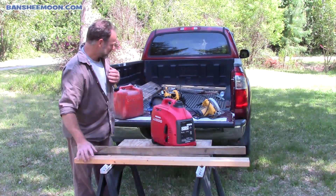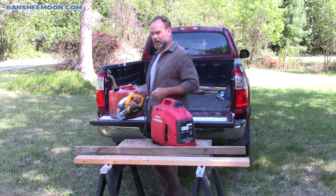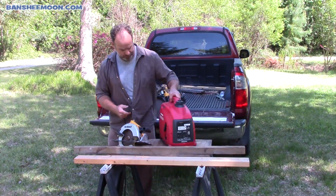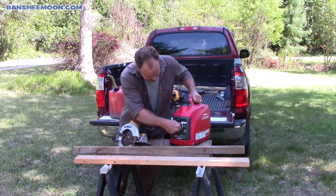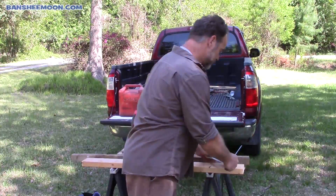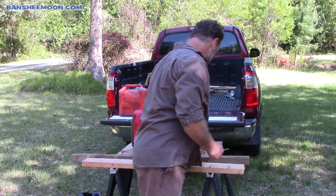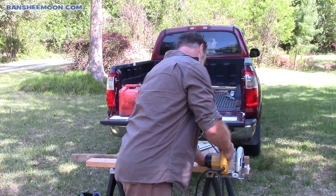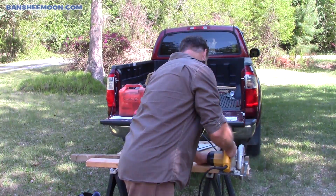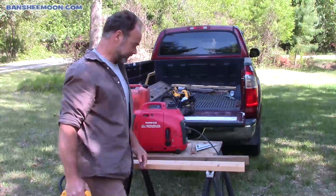So now, here's one example: my DeWalt saw — power saw. There you go. No problem.